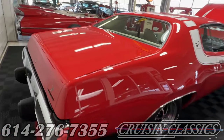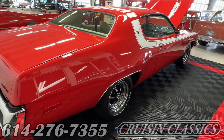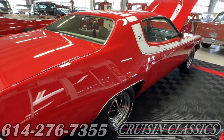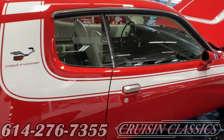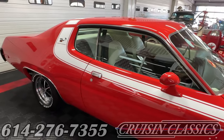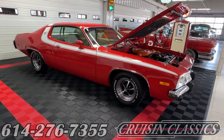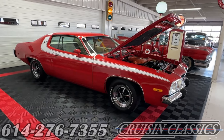We're awful proud of this car. We'd love to answer any questions you may have — give us a call here in Columbus. Our number at Cruisin Classics is 614-276-7355. We can also help you get the car transported in an enclosed carrier to your own garage, and we can help with financing — we have companies that specialize in loans on classic rides just like this. We'll do everything we can to put this cool Roadrunner GTX in your garage today. Thanks for joining us on Cruisin Classics YouTube channel.